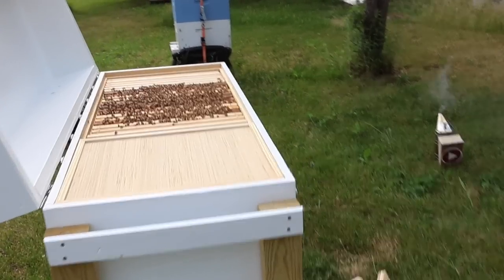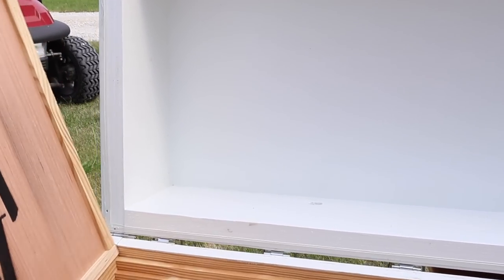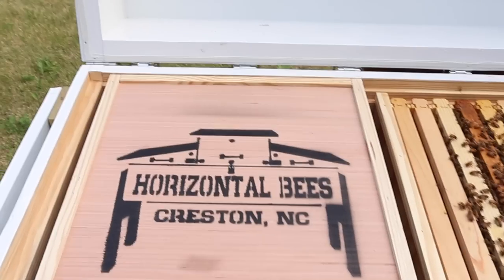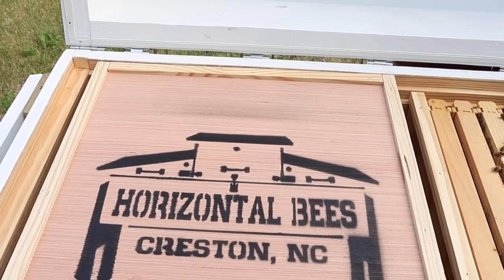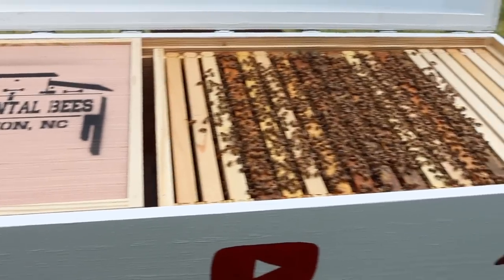So who is the company that makes this? There it is — Horizontal Bees. A lot of you have asked me who made this for you. I'll leave links in the description below. They're out of Creston, North Carolina, and Ricky and Ruth Rourke actually made this for me.